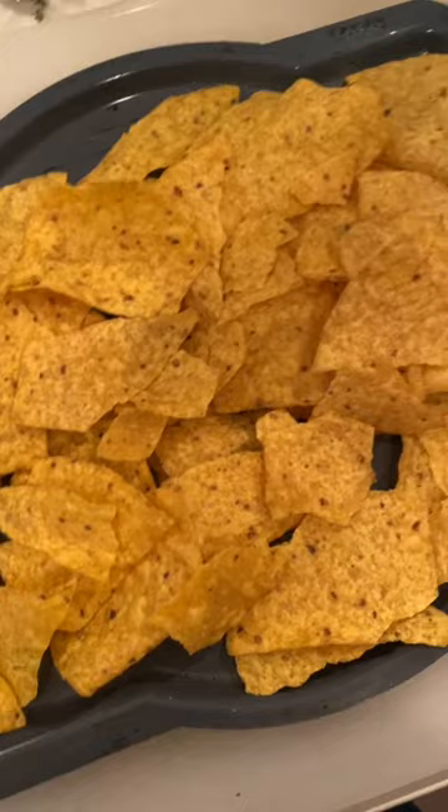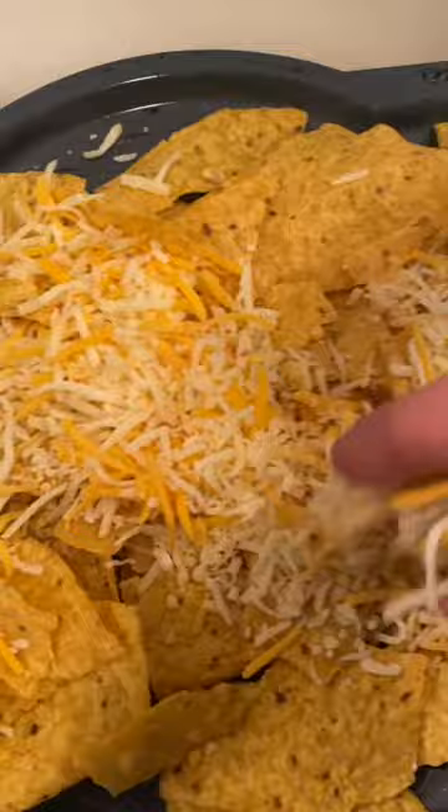I like to use a good quality tortilla chip and I place it all throughout my bravo pan, and of course the shredded cheese goes all on top. Dot the nachos with some chimichurri sauce and put it into the bravo.